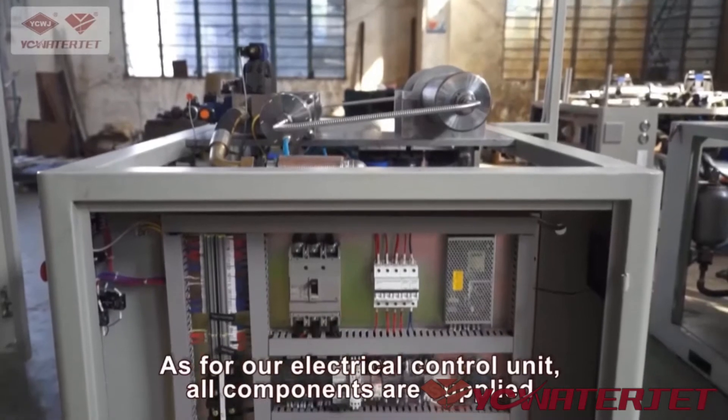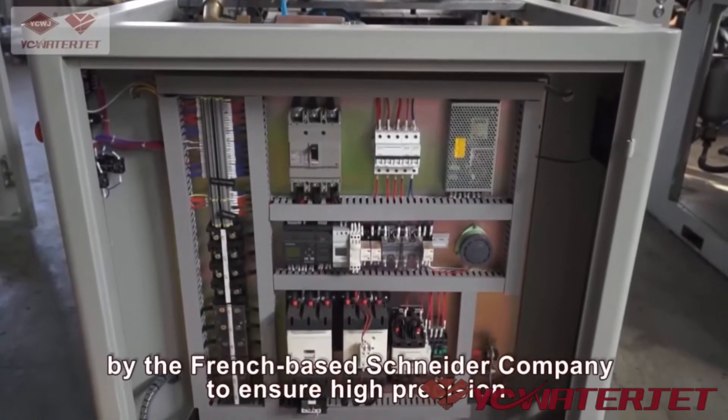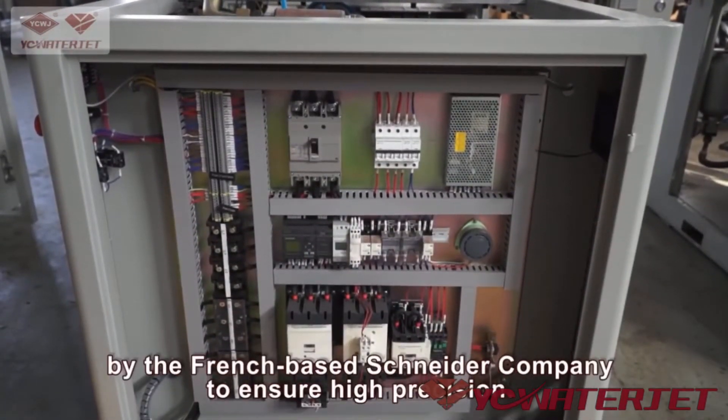As for our electrical control unit, all components are supplied by the French-based Schneider Company to ensure high precision.